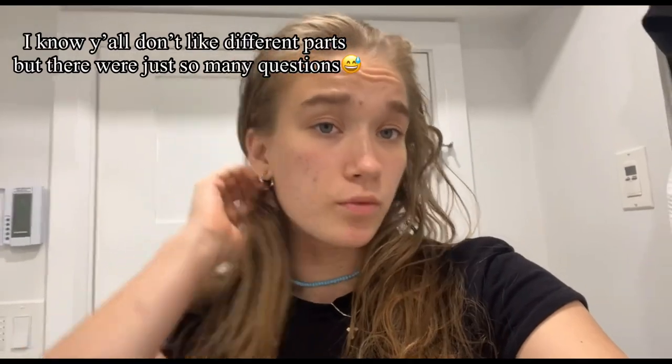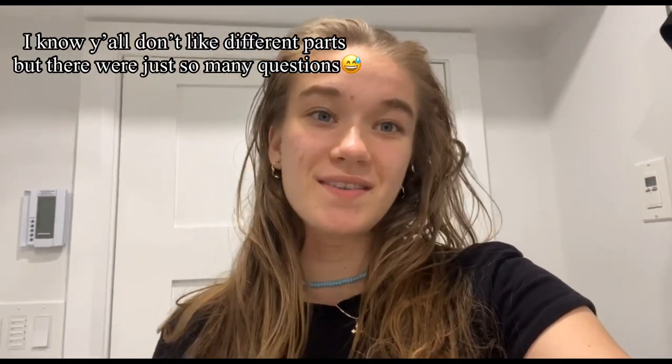Thank you so much for watching, guys! This is one part of my Q&A because there will be more parts — there were so many questions, thank you so much for that. If you have any more questions you want me to include in the next parts, please comment down below and I will be sure to add them. Don't forget to leave a like, a comment, and subscribe, and see you in the next video!